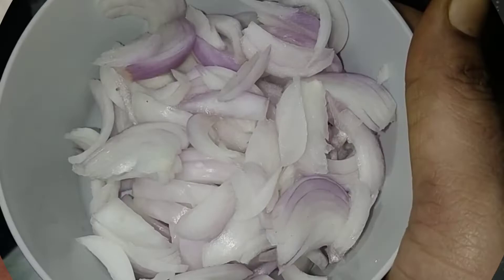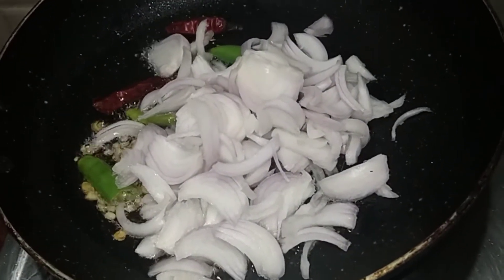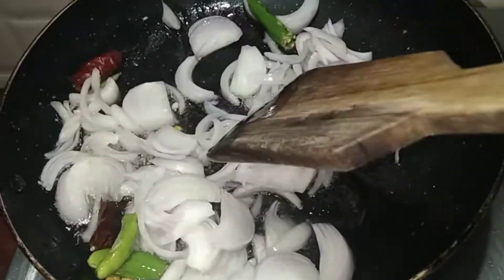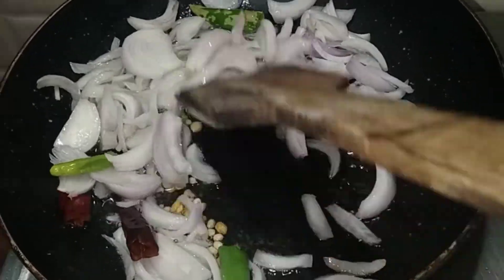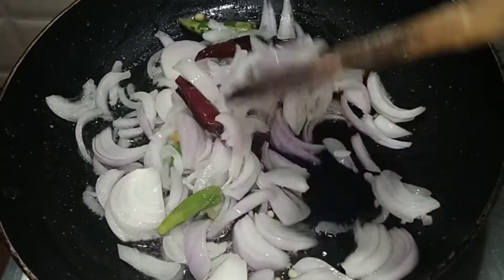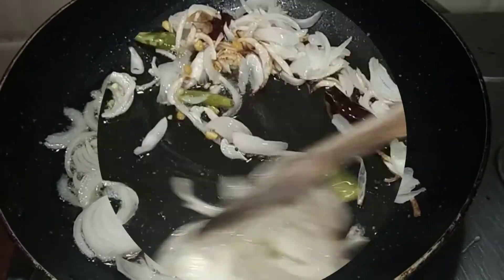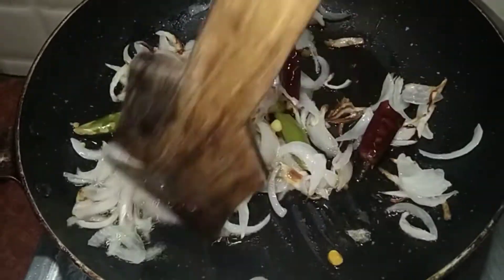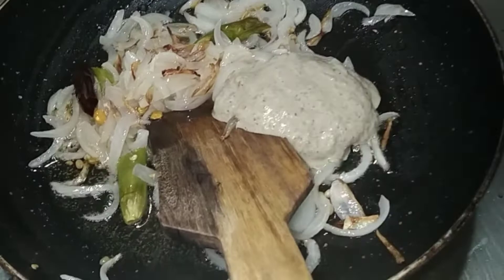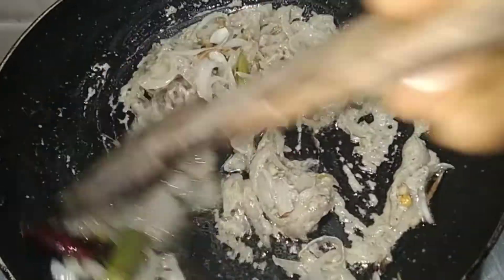Add 2 onions. We will mix the onion. We will change the color. We will mix the green onion and add some dry coconut.